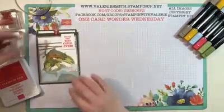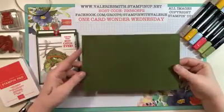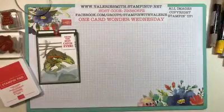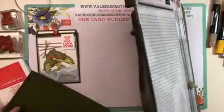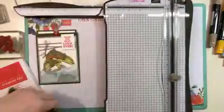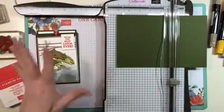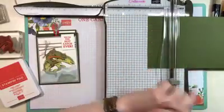The first thing you're going to do is cut a piece of cardstock. I used Mossy Meadow for this card and it's going to be five and a half by eight and a quarter — basically cut a sheet of cardstock in half. Then use the stamp and trimmer with the scoring blade. I like using this because it's very versatile; you can cut and score with it at the same time.